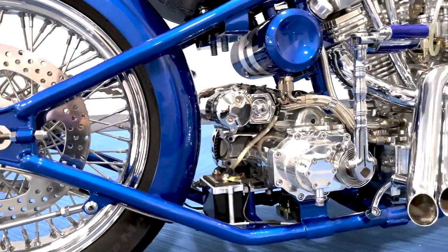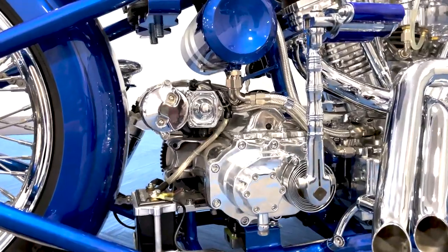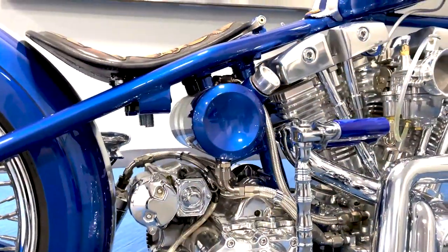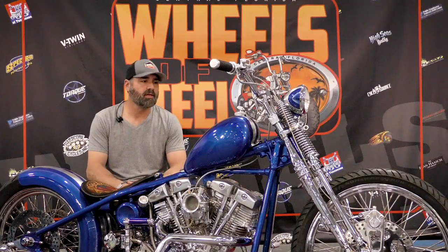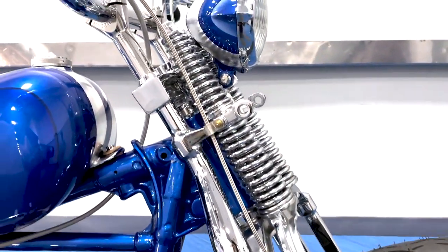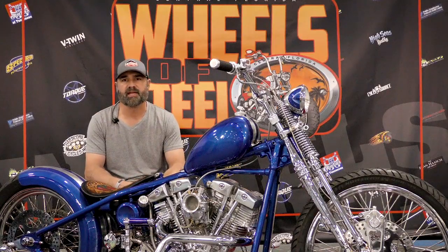Oil tank is from Tin Works. Gas tank and fenders are Twisted Choppers that I shaped for this application. Seat was done by Kurt at Bare Bones Leather. Front end is a repop of an inline springer. Handlebars are Tin Works with bare knuckle risers, and the hand controls are Custom Tech.